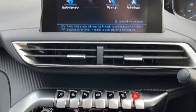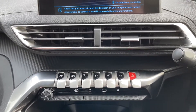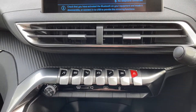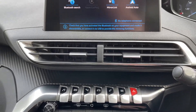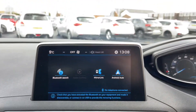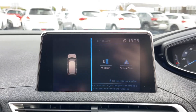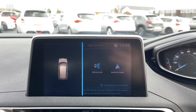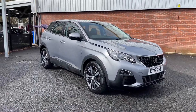Just beneath there are a few controls to operate this system, neatly laid out with buttons for radio, climate control, navigation, and the rest is self-explanatory. Coming back to the screen and engaging the vehicle into reverse, as you can see the parking sensors appear on the left-hand side, which is very handy to have. That concludes the short video tour of this Peugeot 3008.